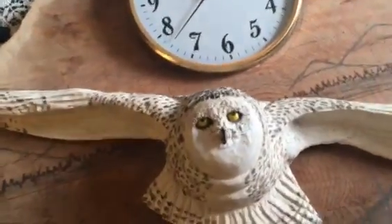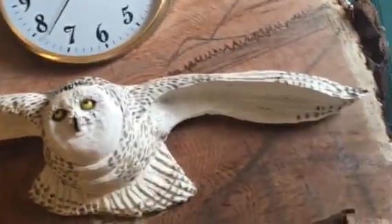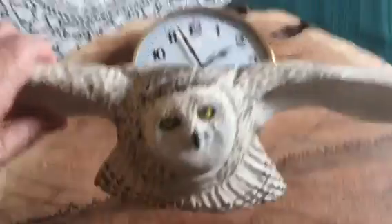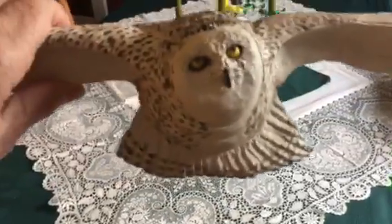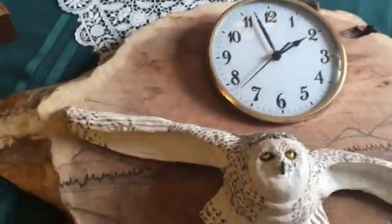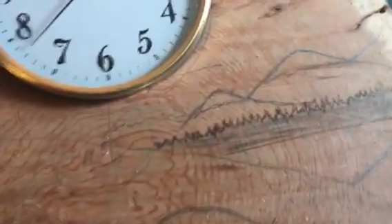Out of cottonwood bark — three discarded pieces of cottonwood bark — I glued them together and carved this snowy owl. Look at those eyes. He's not quite finished. I'm still debating whether I should put claws on him — feet. I kind of don't think I should, because if I did it would sort of distract from the whole scene. But that's what I'm going to be doing today — taking my burning pen, my bark burning pen, and drawing the skyline in.